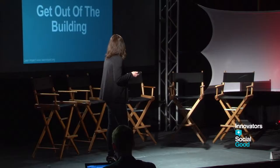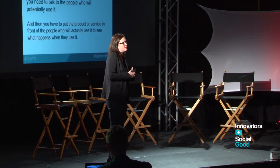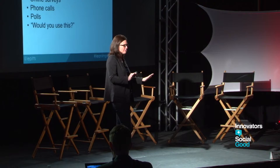G is for getting out of the building. This is a great Steve Blank quote: 'No facts exist inside the building, only opinions.' We all have these assumptions and it's so important to test them. What it's not is online surveys, phone calls, asking your friends 'would you use this?' — that is not getting outside of the building. Some of that stuff can be useful, but you literally have to see your customer face-to-face.